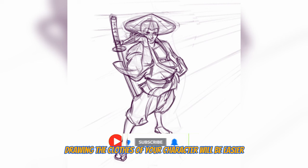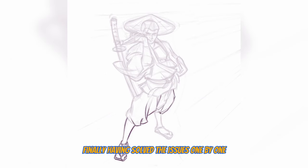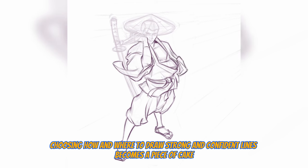Then drawing the clothes for your character will be much easier. Finally, having solved all these issues one by one, choosing how and when to draw strong and confident lines becomes a piece of cake instead of a big challenge.